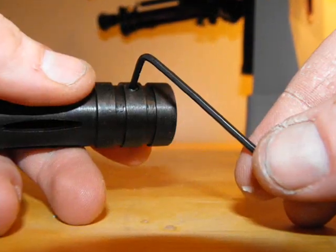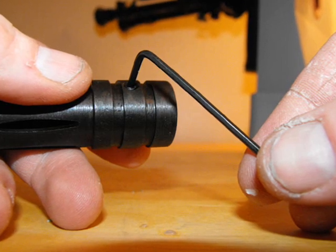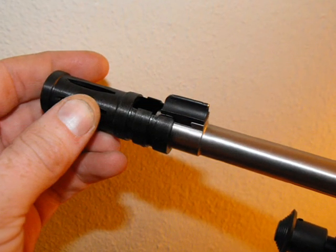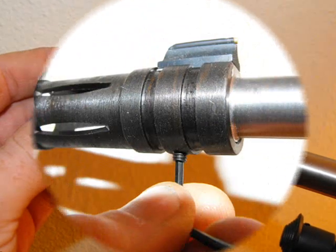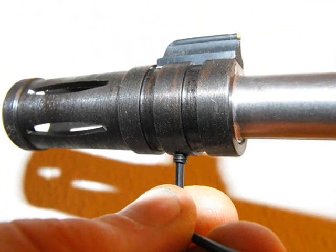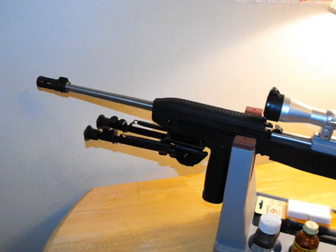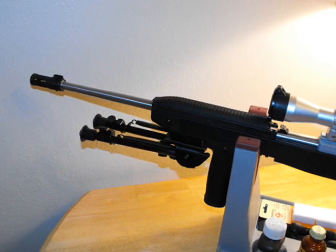It's a fairly straightforward installation. The first part is to loosen the set screw and then it slides right around the stock front sight. There's a little bit of play at first until you lock down that set screw, and I actually put some Primatex Threadlocker Red on there to make sure it stays put, but it does give it the look I was hoping for.